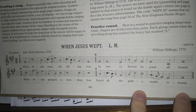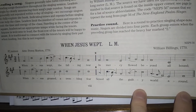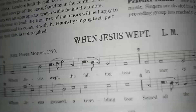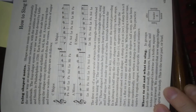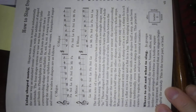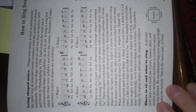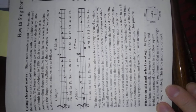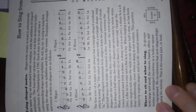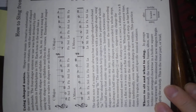You will notice that the music is written in different shapes. Here is your guidebook to Shape Note Singing. It goes fa, so, la, fa, so, la, mi, fa for a major scale, or la, mi, fa, so, la, fa, so, la for a minor scale.